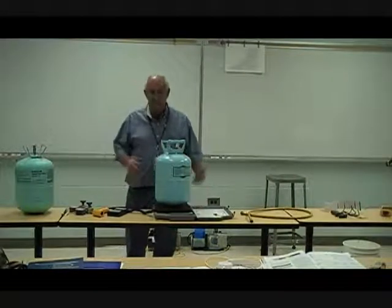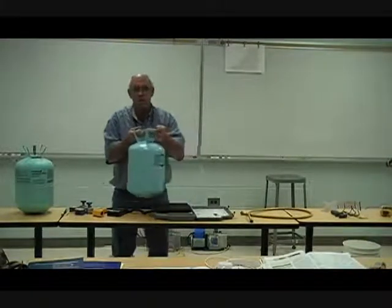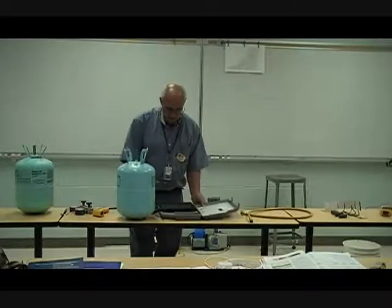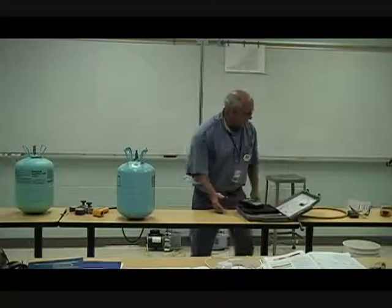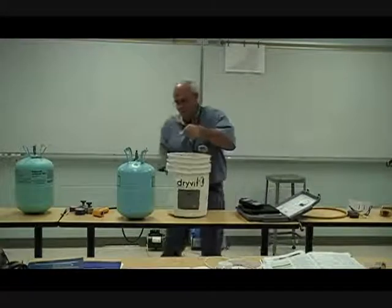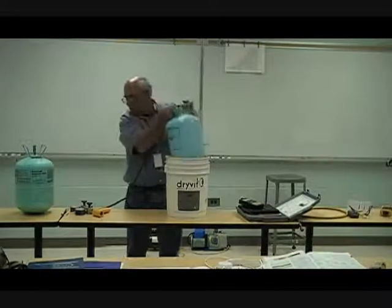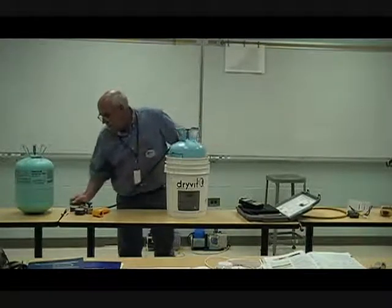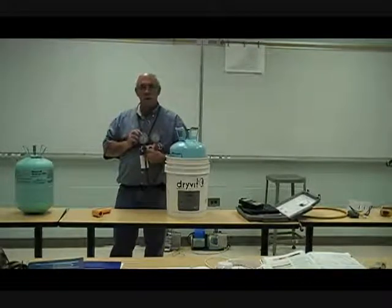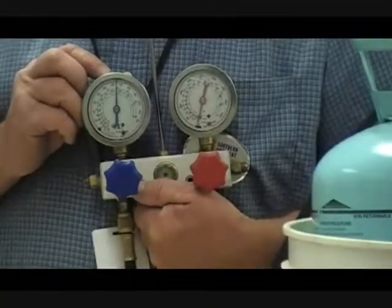What happens if I cool it off? The pressure should go down. If I heat the drum up, the pressure should go up. To show that, I have a bucket of ice water. The valve is open and I'm already reading 75 pounds, dropping fast — dropping really, really fast down toward 55 pounds of pressure.